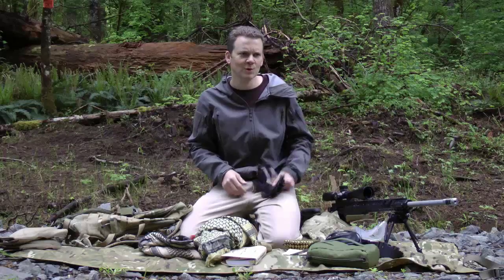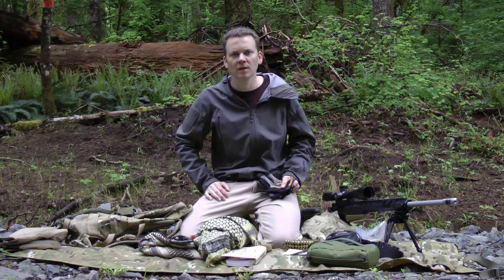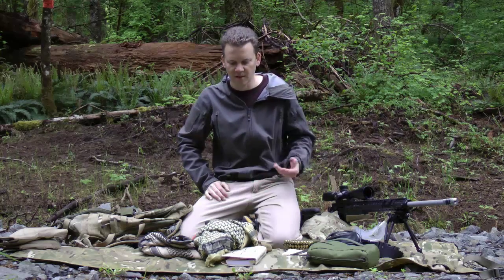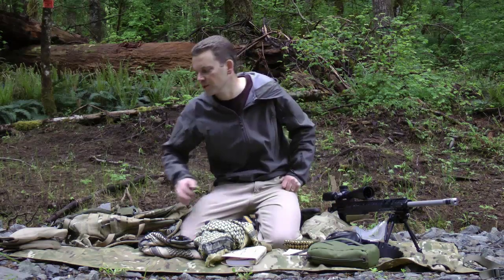I like to carry a pair of gloves with me. Every once in a while you have a stage where you've got to crawl through somewhere or climb up something. Sometimes a pair of gloves are just nice to have, and obviously weather-dependent, useful for the obvious reasons too.